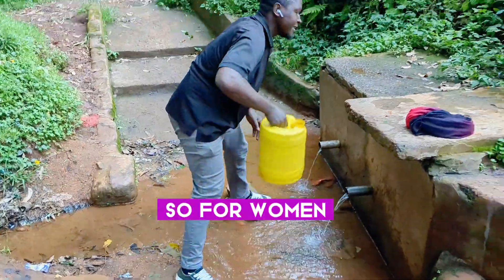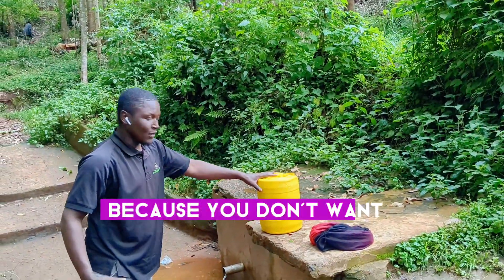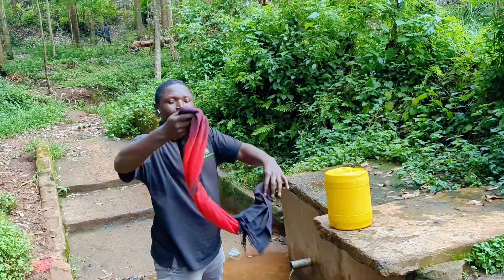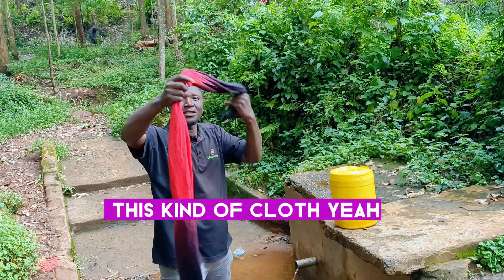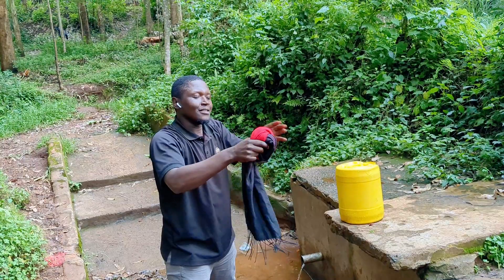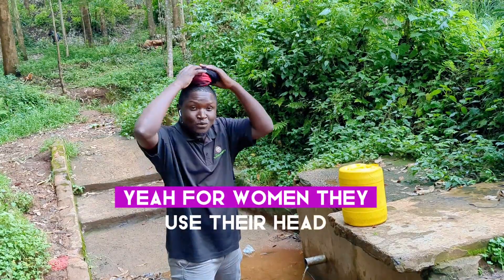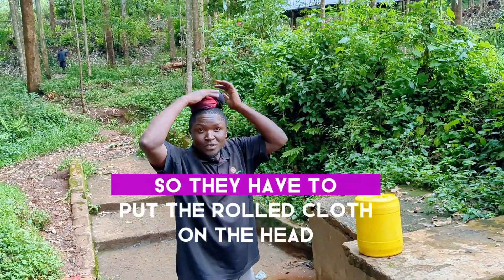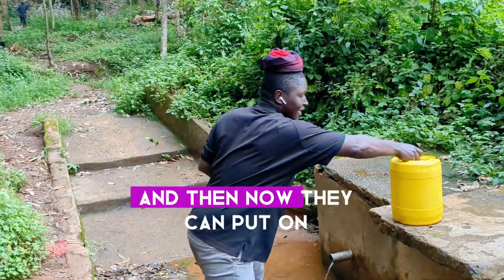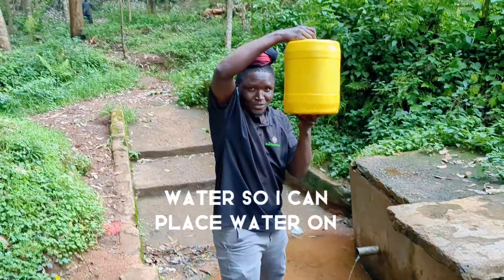For women, you have to place the container here because you don't want to get it from down since you are going to carry it. Then you must have this kind of cloth. You roll it down like this. For women they use their head, so they have to put the cloth on the head and then they can put on the water.